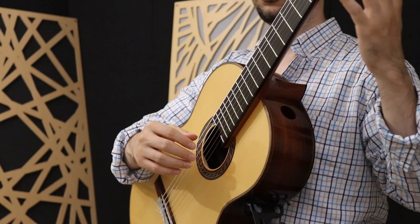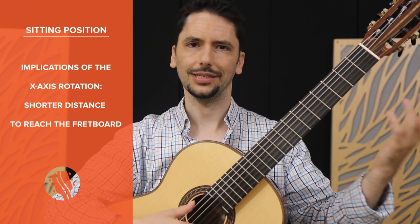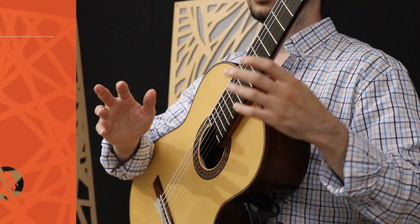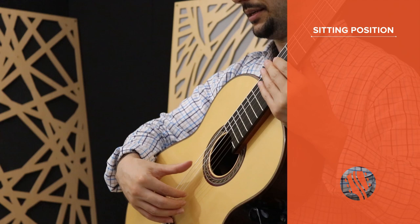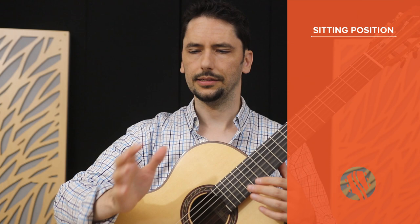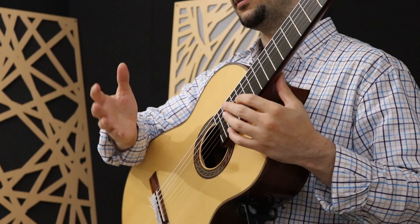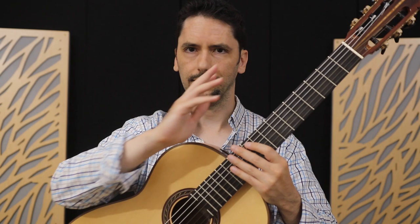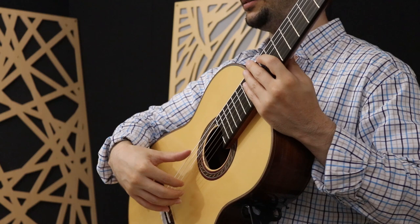Another upside to a larger rotation is that it brings the headstock and the whole fretboard closer to your body, so it's a shorter distance to reach the frets, which means better control overall. But all of this comes at a price for the right hand. Too steep an angle means a greater distance to your default plucking spot on the strings, which should be just below the sound hole. It'll also compromise your plucking angle. Basically, you want your fingers to contact and pluck the strings at an angle as opposed to straight on. So choosing a lower angle for the X-axis rotation will bring us closer to this ideal plucking angle without having to contort your wrist.